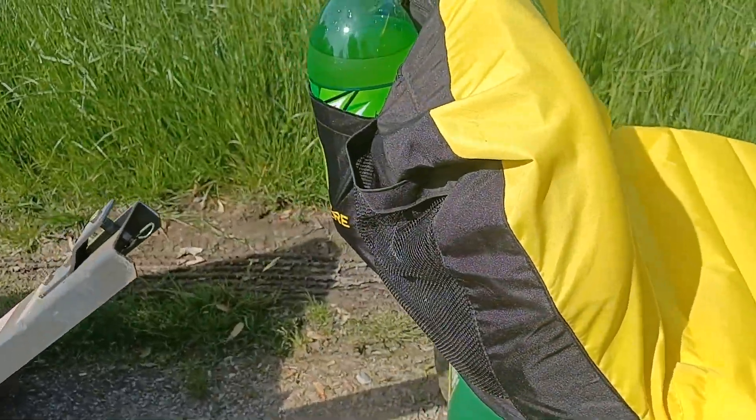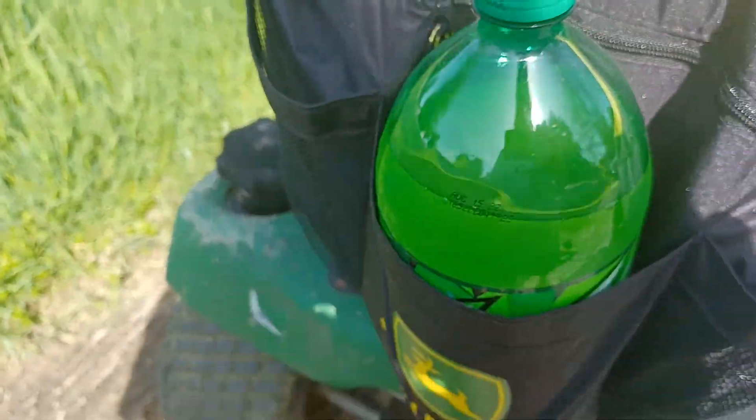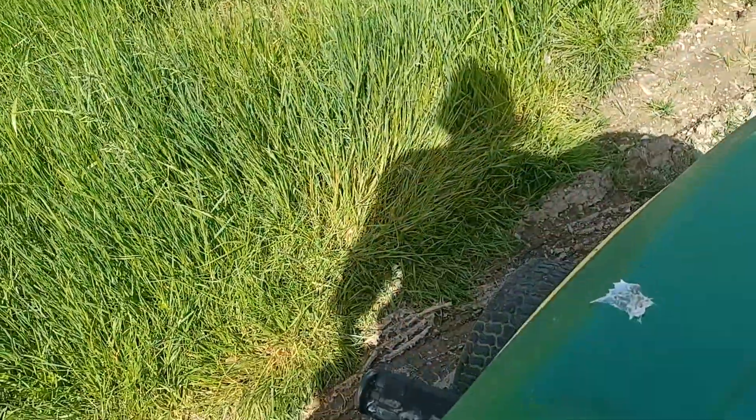This John Deere seat cover — you can put a whole two-liter in the middle pocket. Look at that. Your cigarettes could go here, your wallet could go there, cell phone too. But we're gonna keep our cell phone on us.